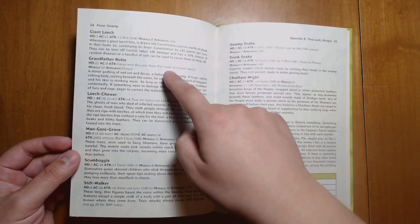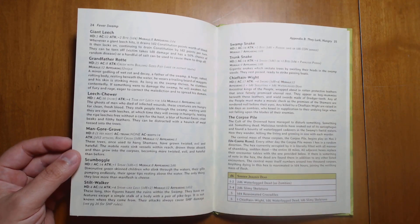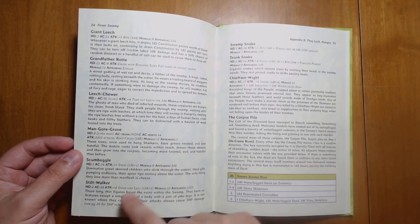Giant leeches, Grandfather Rot — a giant fungal godling of some sort that you can deal with — and your stilt walkers.